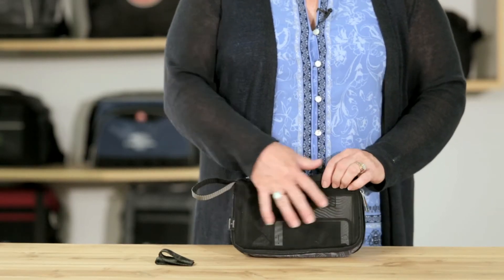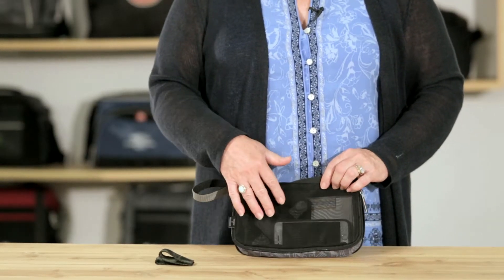This organizer has a neoprene front, a nice carry handle on the side, and the back is made of mesh so you can easily see the contents of what you're carrying.